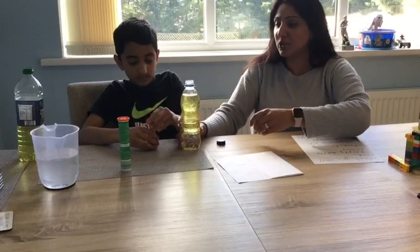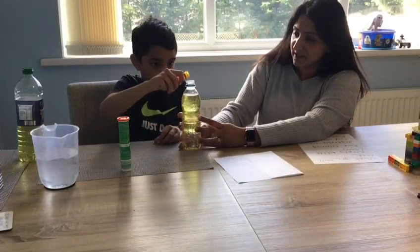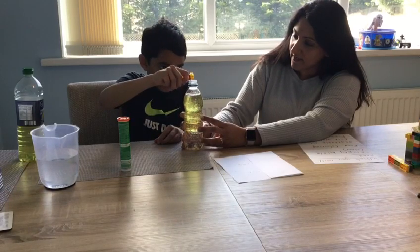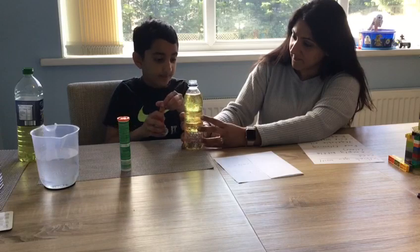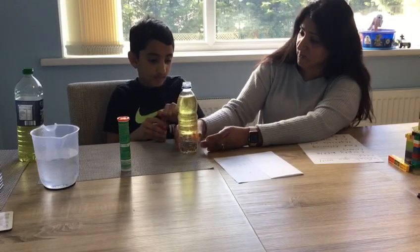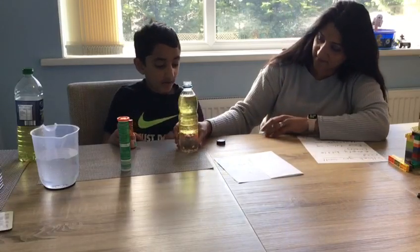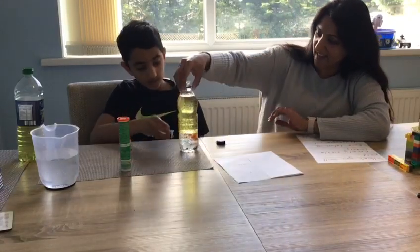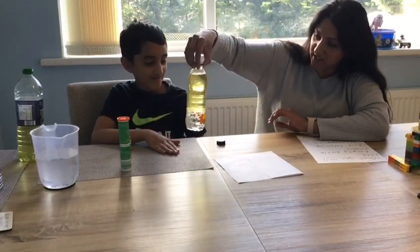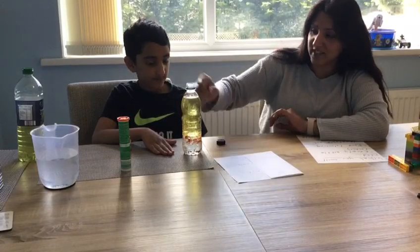Cameron is now going to add the food colouring — this is where it can get a bit messy, so just be careful. Can you describe what the bottle is looking like right now? The bottle is yellow with some orange circles. It looks like bubbles at the bottom, and you can see the water at the bottom too. It's quite a nice colour tone difference.